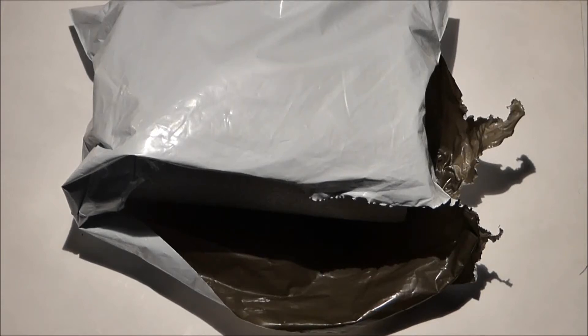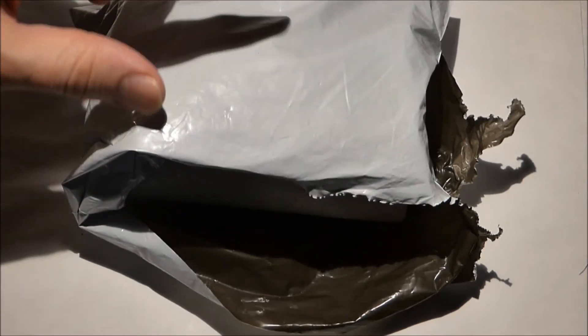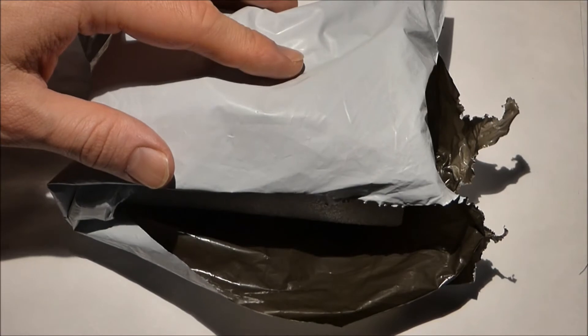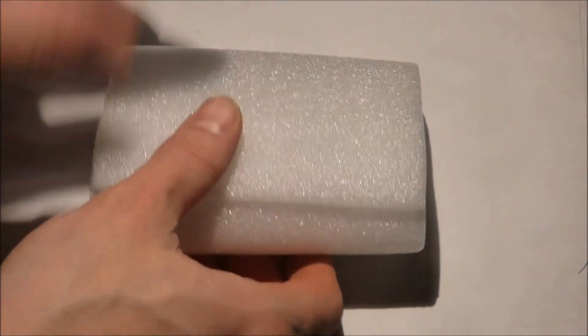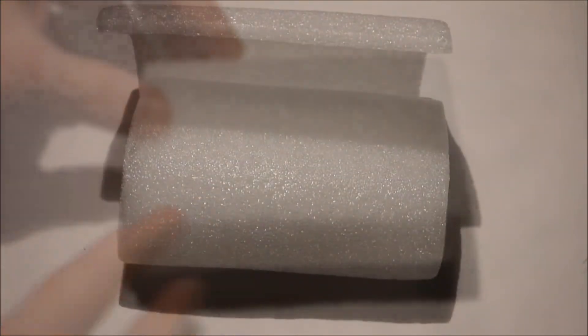I ordered six solar cells from China and they arrived yesterday, so I thought I'd do an unboxing video of those. When I order components from China they usually come in a plastic bag like this and then they usually roll the components up in styrofoam. So now I'll unwrap them.